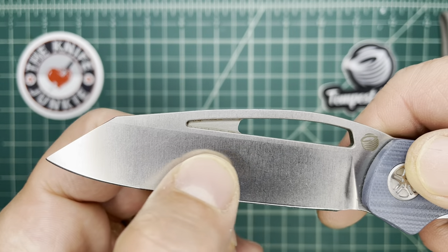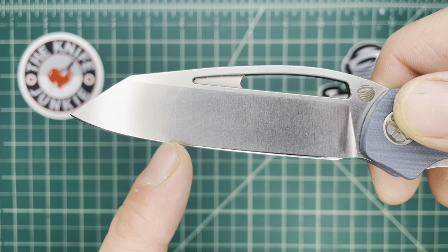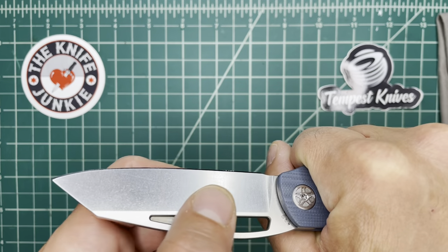What I like about it is that you have that straight portion from here to here — a long straight for pushing cuts. If you're cutting through cardboard, it's nice to have that straight section.